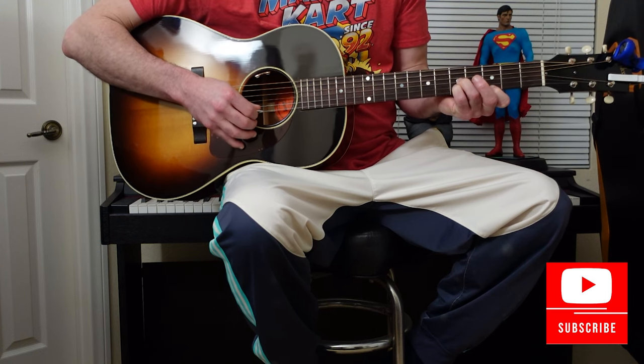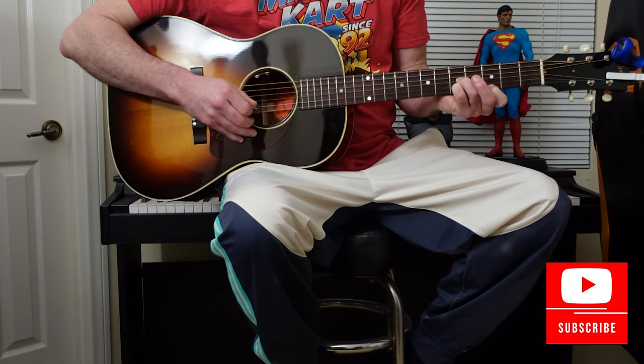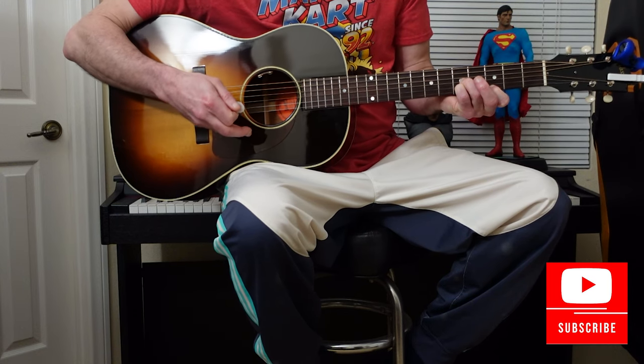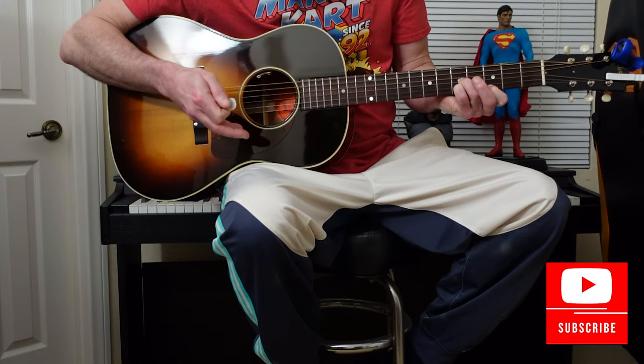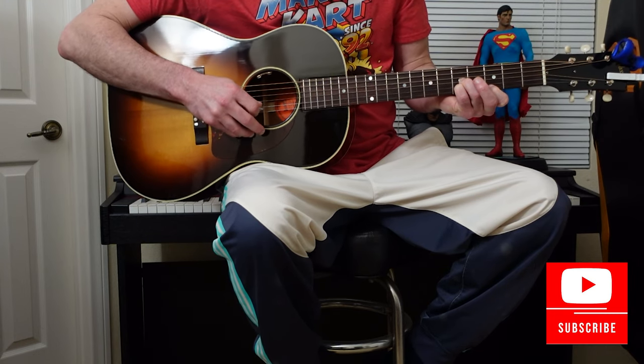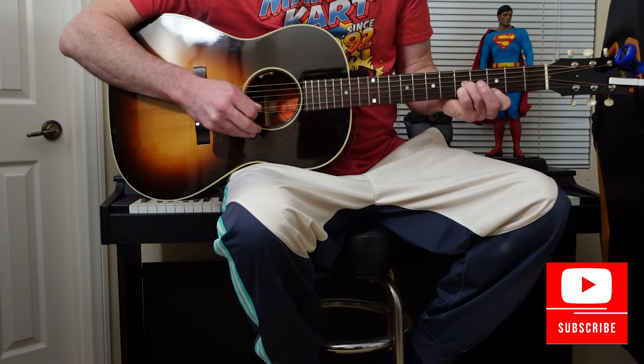Starting on the 1st string — so 1st, 2nd, 3rd, 1st, 2nd, 3rd. I keep my fingers on the guitar so I know where I'm picking.